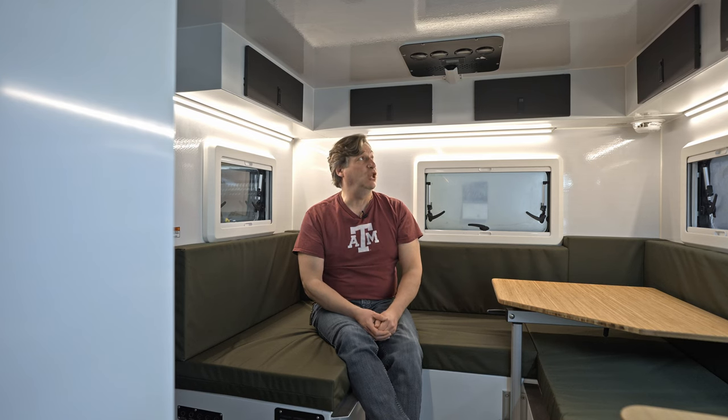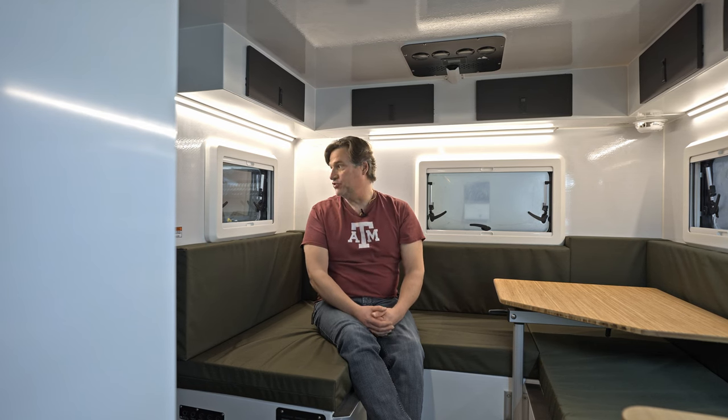This one is actually pretty loaded up. The customer who ordered it has pretty much checked all of the option buttons. Ian and his wife are going to be extremely happy with this one. When you're building these things, you always find your new favorite — well, guilty, it's our new favorite.